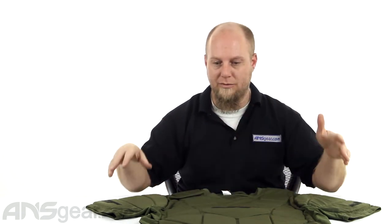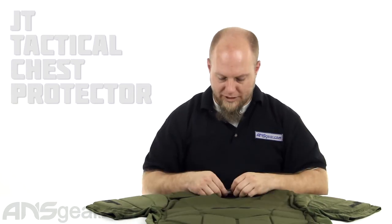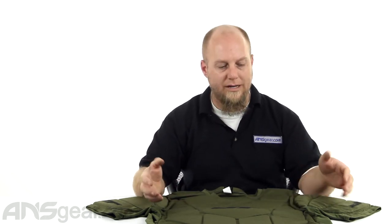Hey everybody, Rory from A&S Gear. We've got a JT chest protector in front of us today, so we'll kind of give you a quick look at it. As with most chest protectors, they have some padding in certain sections and not a lot of padding in other places. This one has some pretty good padding really all over.